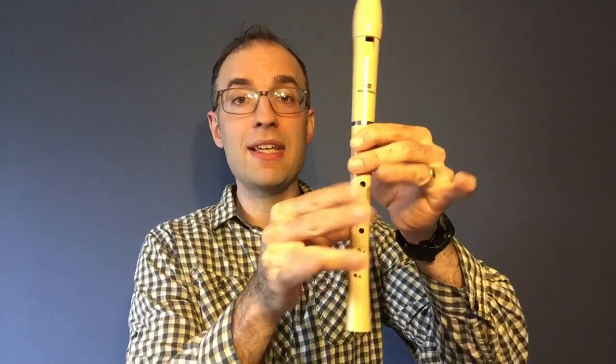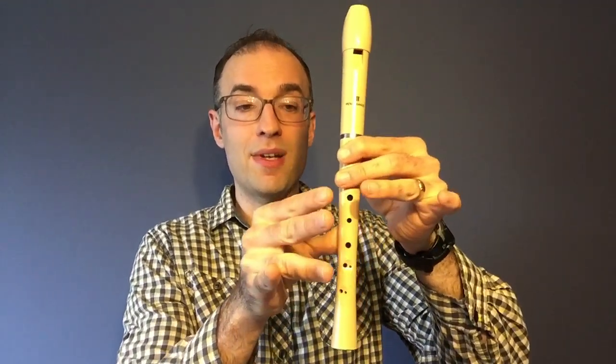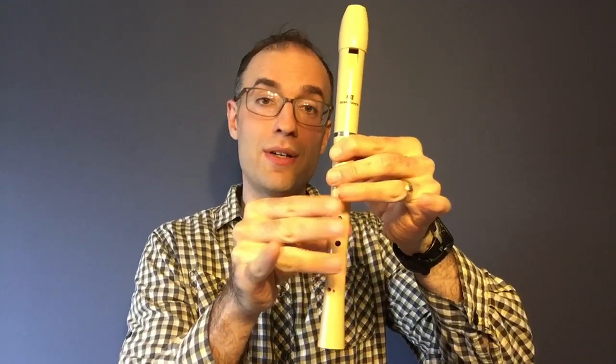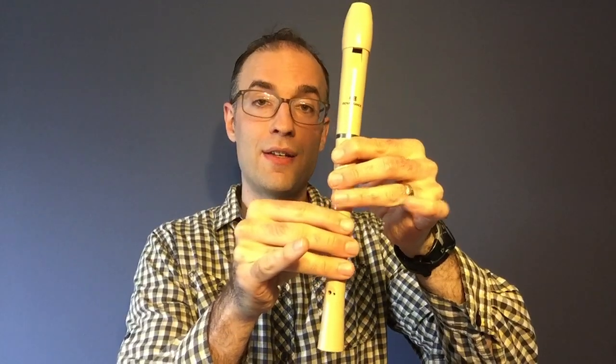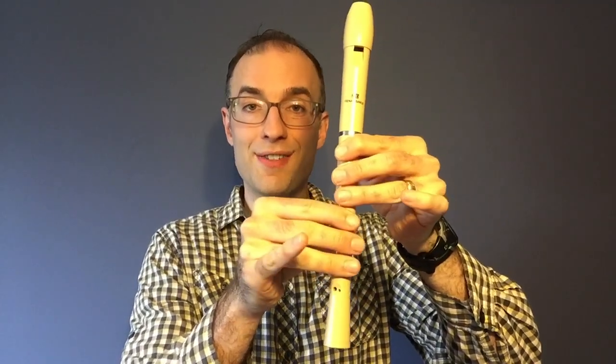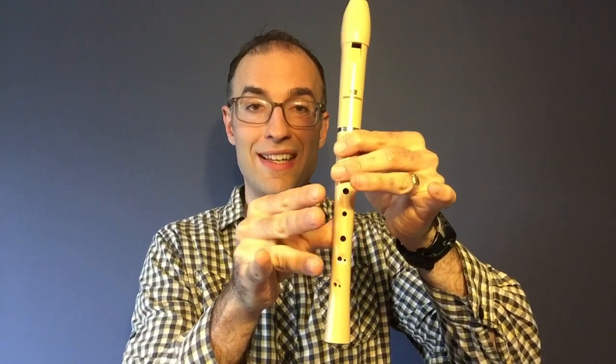Now the first switch that I think is kind of tricky is going from a low D to an A, because we are moving three of our right-hand fingers at the same time as one of our left-hand fingers. So you might want to spend quite a bit of time just moving your fingers like this before trying to put it in the song.